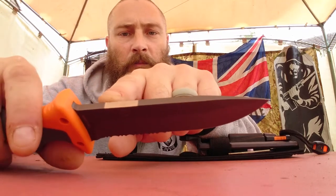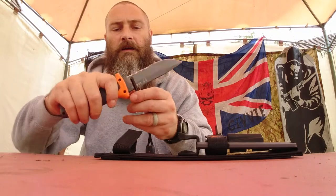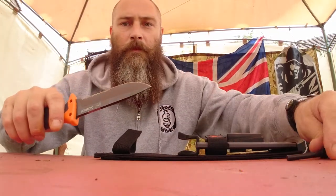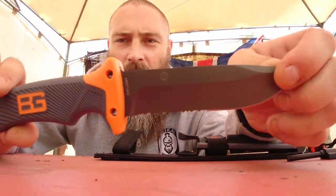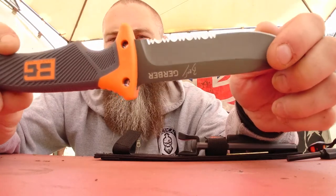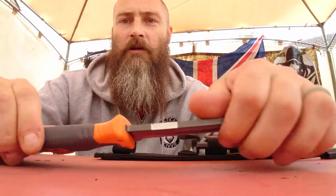There's a little nick in the top there — this is for your fire starter, like that. So this is the Bear Grylls Ultimate Survival Knife. Bit of a bargain really — it wasn't that expensive, but it does the job absolutely perfectly.